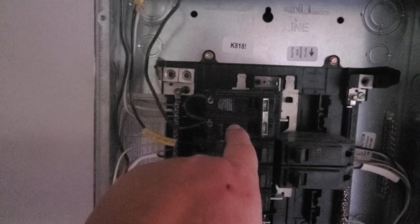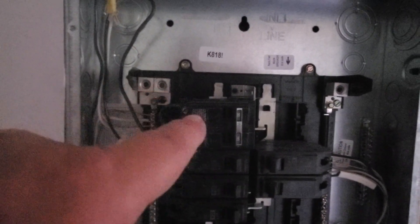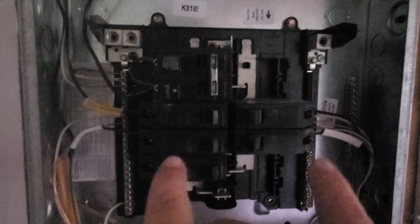You saw I had all the wiring run. What I've got going on here is a 30-amp breaker that I've got my generator coming into, and I had to use a double breaker because I needed to energize both sides of the service panel.